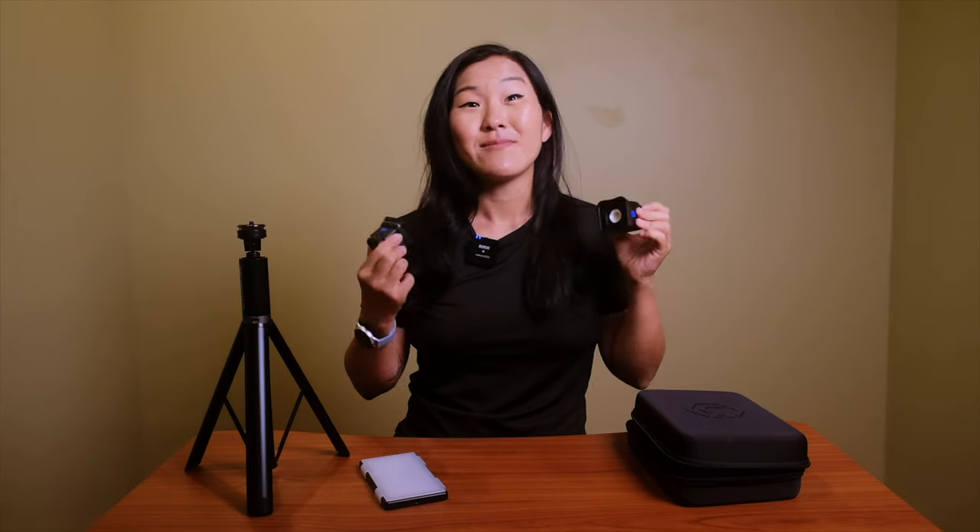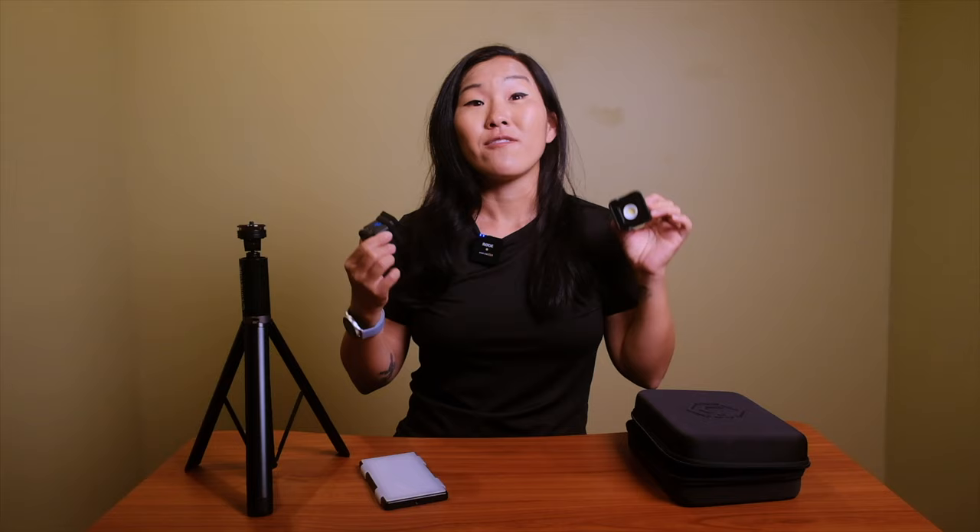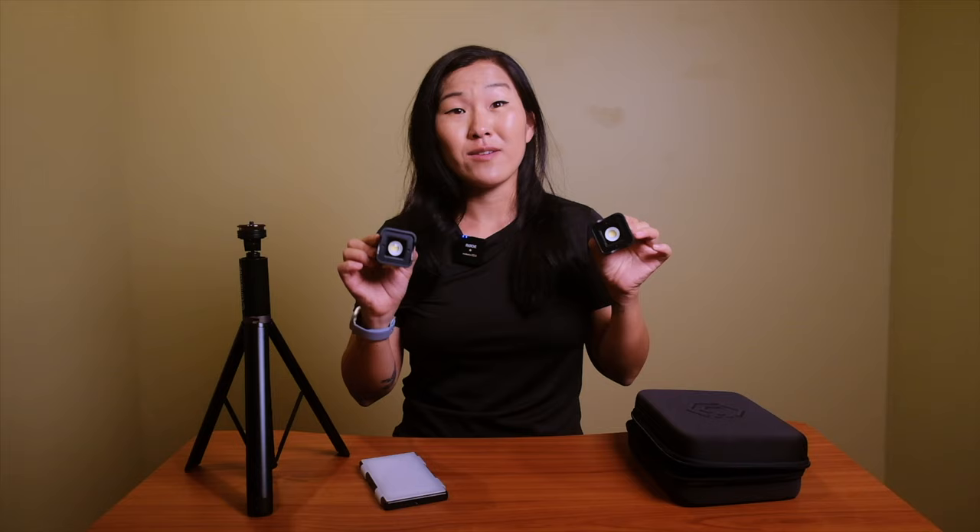This video is done in partnership with Lume Cube. They're not exactly sponsoring this video, but they did gift us these lights. If you use the link down below to purchase Lume Cubes, we get a small kickback at no extra cost to you. But even before this partnership, these were one of my favorite lights for shooting our GoPro vlogs.